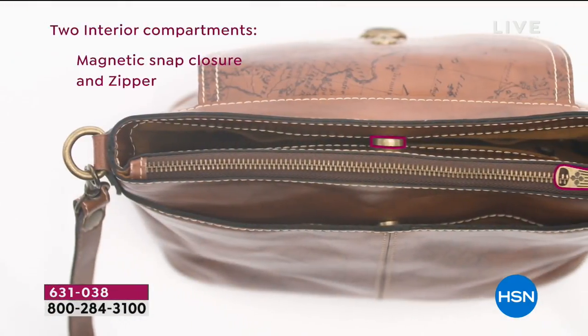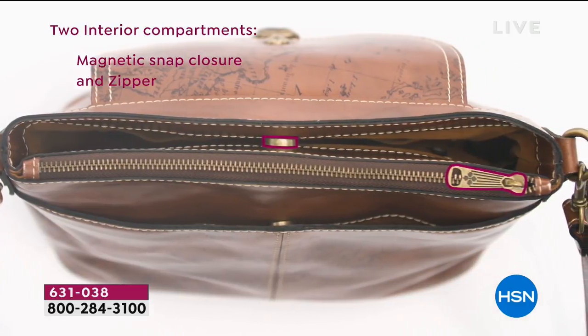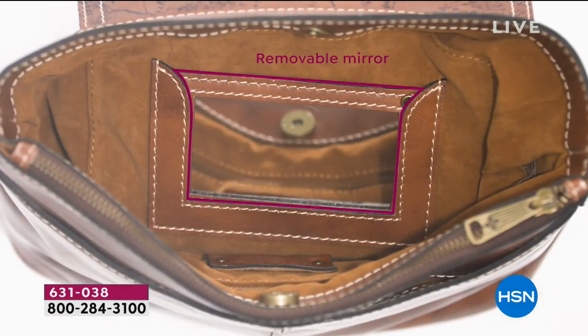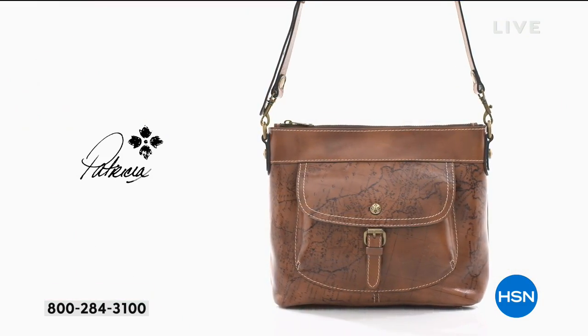Whether you go to Dillard's, Macy's, or the finest department stores, you're going to see Patricia Nash front and center — but you are not going to see this bag displayed there. And good luck finding a Patricia Nash bag at this price. It just doesn't happen.